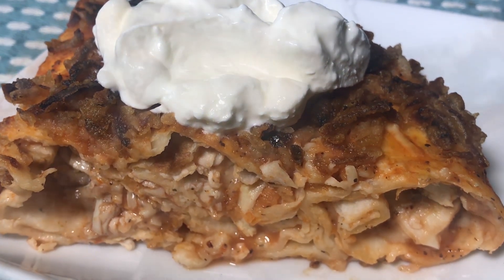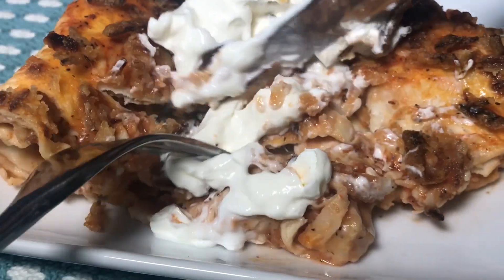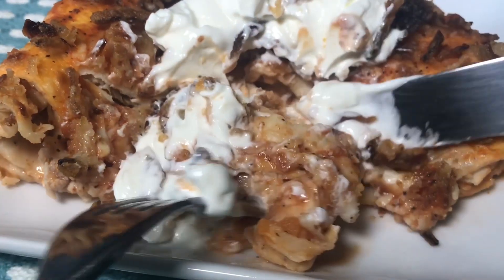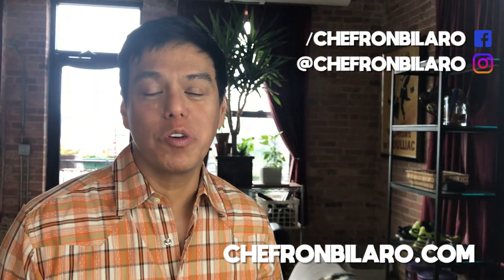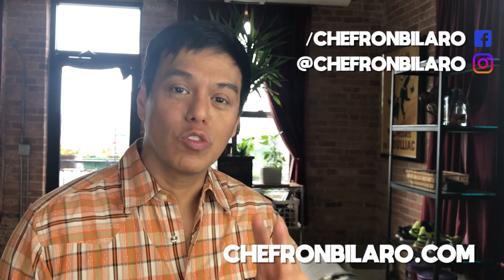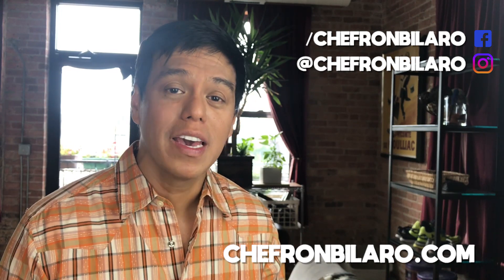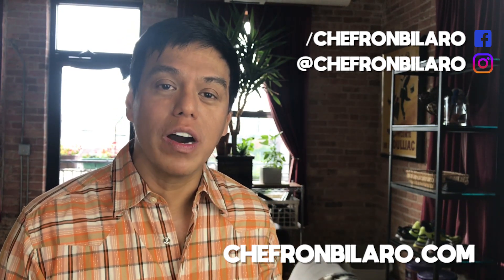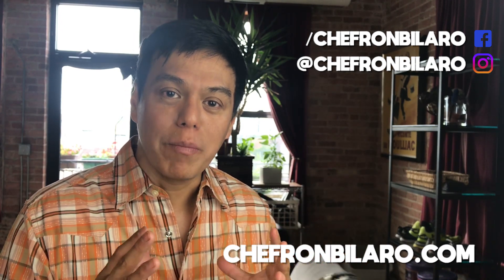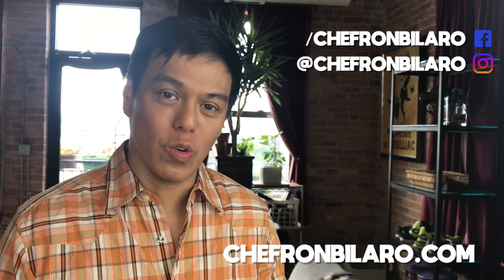Enjoy everyone. There are a lot more videos coming your way, so if you subscribe to Chef Ron Bilaro's YouTube channel, you're going to get two dishes every week. We'll make updates on your email and alert you. Thank you for following me on my social media — Instagram, Facebook, YouTube channel. Chef Ron Bilaro's website was created so you can easily go to a one-stop website and check all the recipes and cooking videos, both old and new. Enjoy.